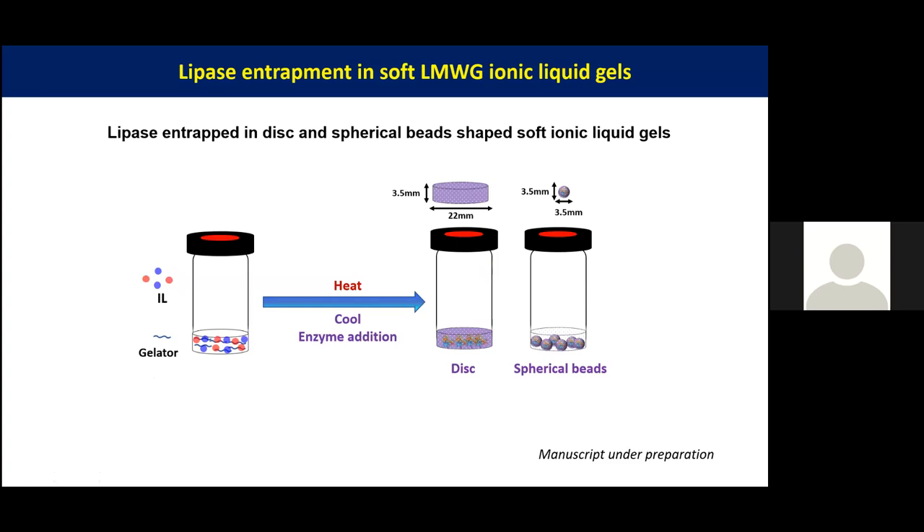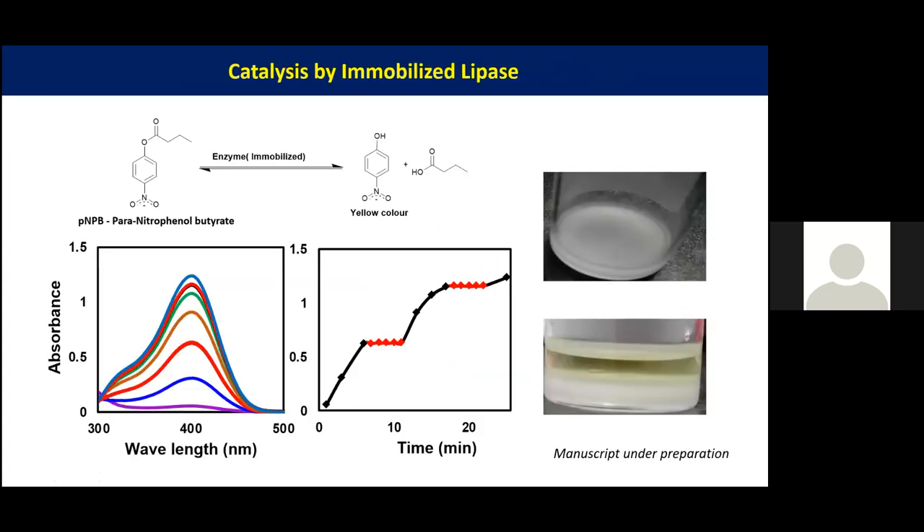We tested the enzyme activity using para-nitrophenyl butyrate, a very common model substrate for enzyme activity and particularly for lipase. We tested using the formation of a yellow color and measured absorbance at 400 nanometers, which is specific for this yellow color solution. As you can see from this graph, the black line shows the gel within solution: in the presence of the gel the enzyme is active, but when you remove the gel from the aqueous solution there is no activity observed.